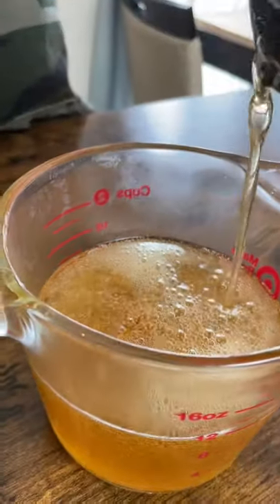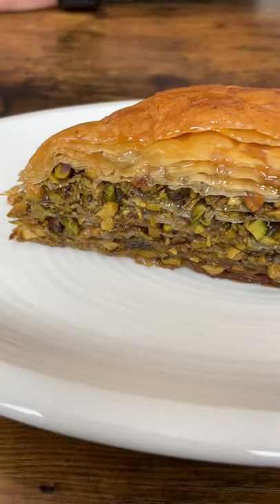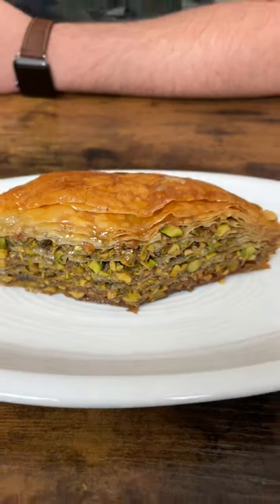Then remove the baklava from the oven and spoon the sauce over it. Let it cool and enjoy. Try it once and you will keep making it.